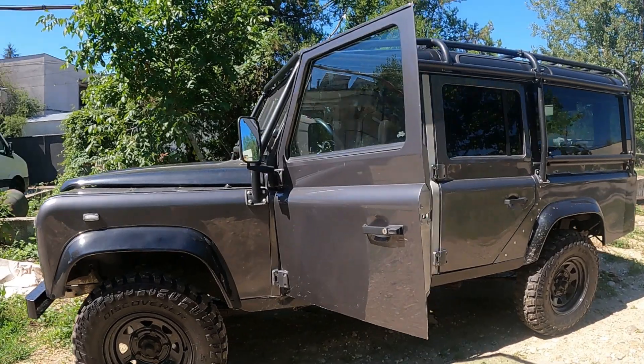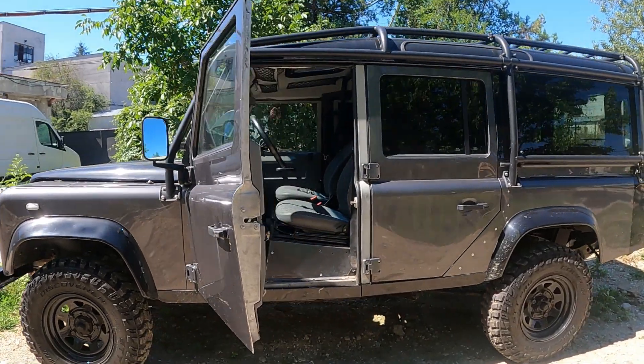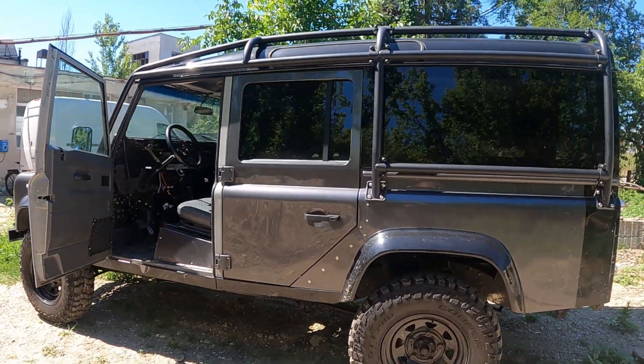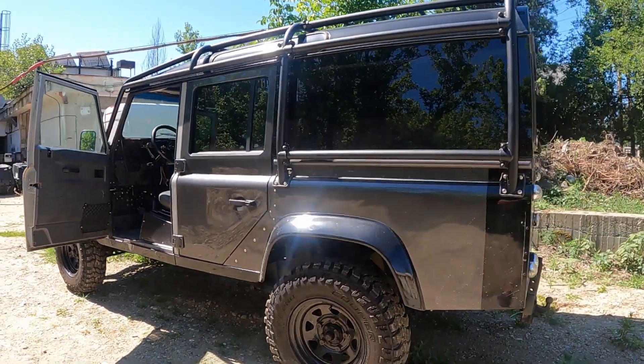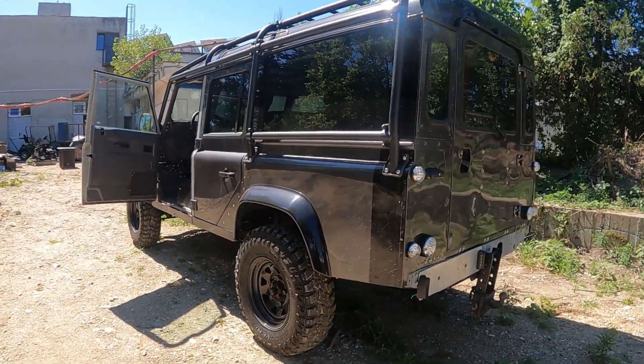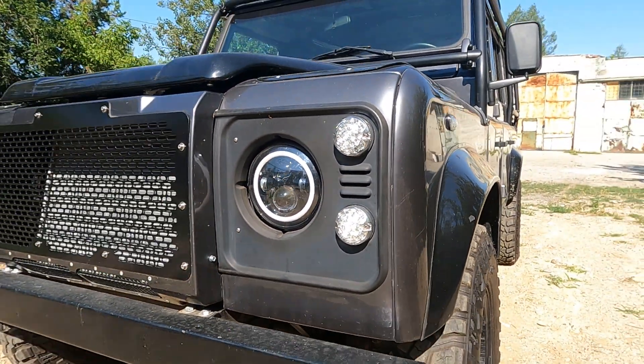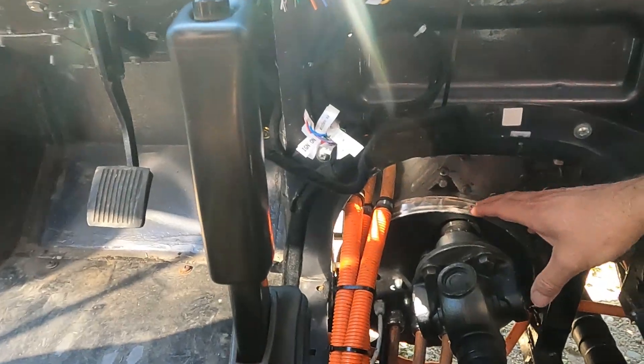It's a Defender 110, about 15 years old, probably about a ten grand car to buy. This conversion is £40,000 — that's four zero — but that's because the parts are expensive. If you look through the cost of the parts it'll make sense, and that's easy to check.